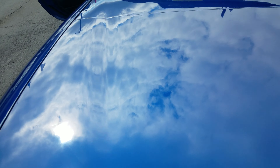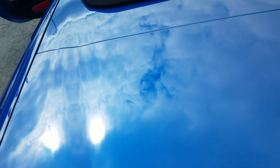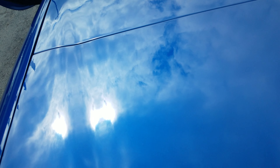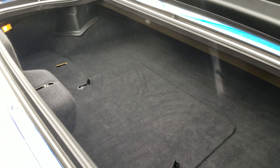Let me open this deck lid. Can't quite get a hold of it. Clean inside — it's got the cover for it, too.